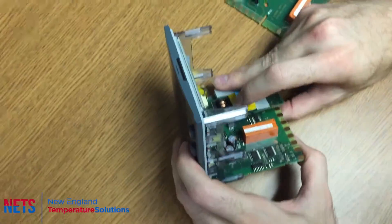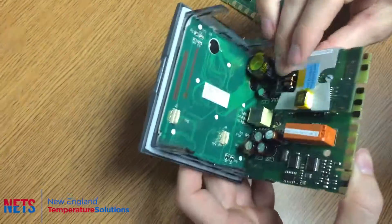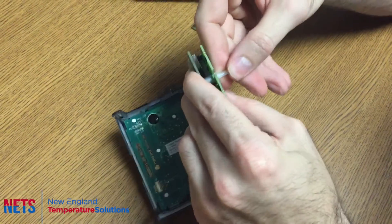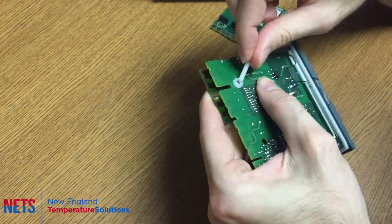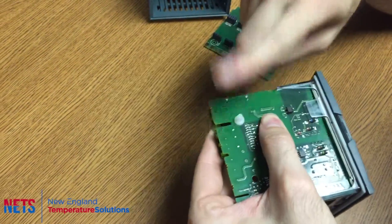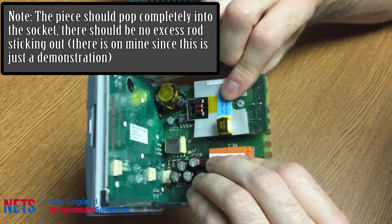Make sure the socket and pins plug into the socket. Make sure they're all in there and snug, then break off this piece right here and pop it in, pressing firmly to secure it into place.